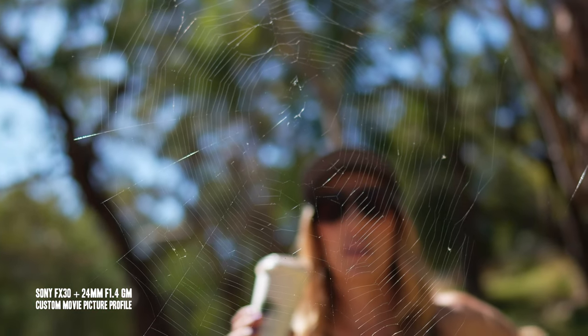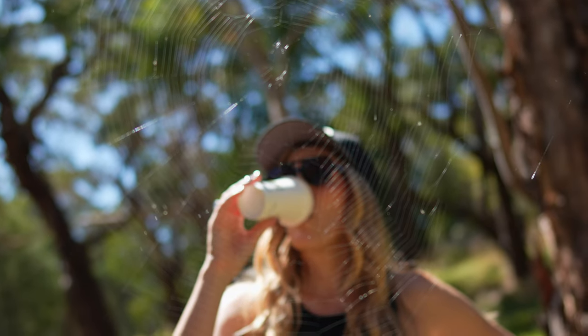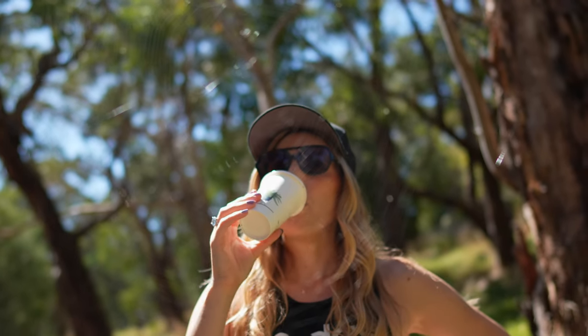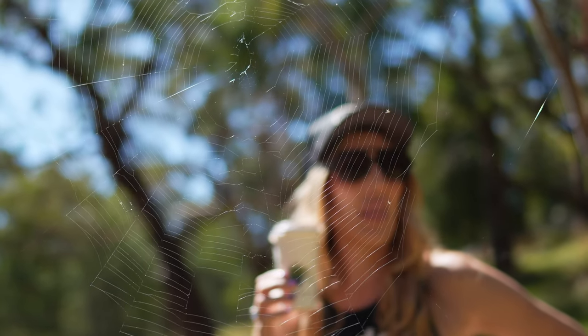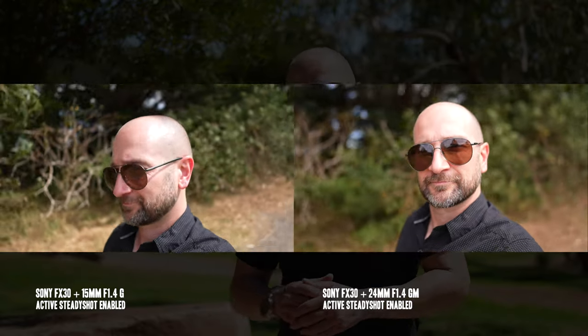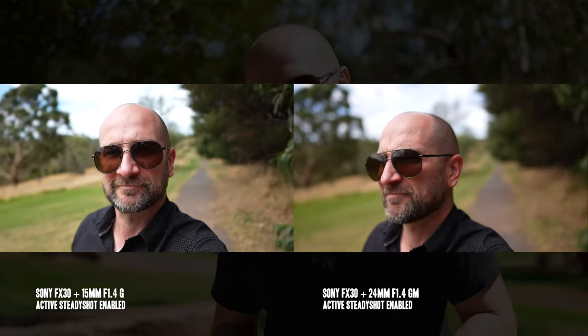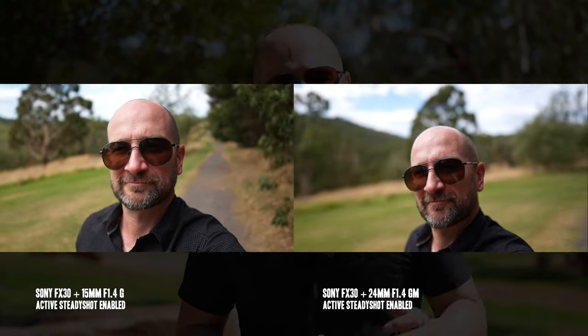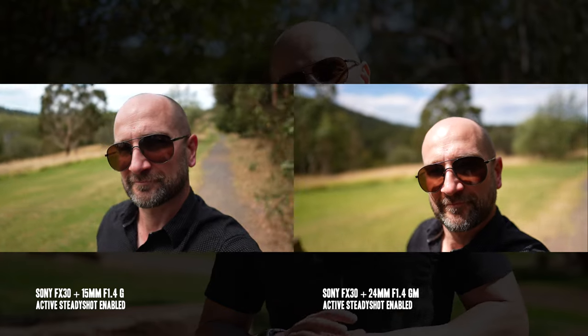One of the reasons we get such premium 4K image quality — whether shooting at 25, 50, 30, or 60 frames per second — is the fact we get a 6K image downsampled into 4K, which looks slightly sharper than the FX3. The FX30 also has the same IBIS as the FX3, so for handheld work you don't have to rely on a digital crop like you'd find in something like the ZV-E10. If you want 10-bit codecs and handheld capability, this is the way to go.